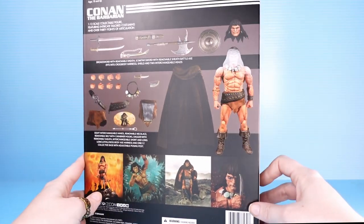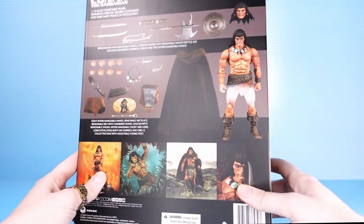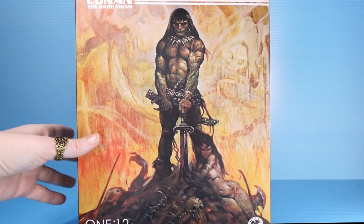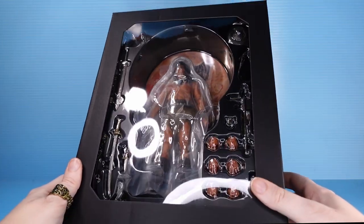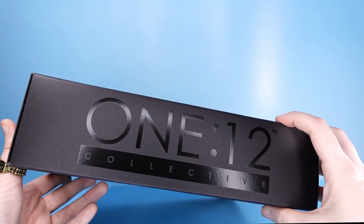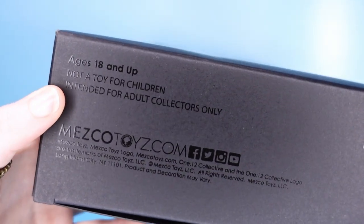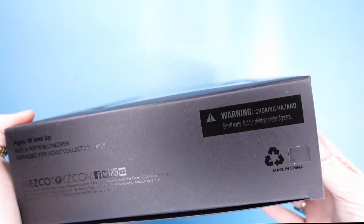The back just kind of shows everything that he comes with — picture of the figure himself, some action shots. The rest of the packaging is matte, but this image of the figure is shiny for some reason. This is a slip cover, and we will take that off to reveal the figure in the packaging underneath. 1:12 Collective across the side in shiny text, Mezco logo across the back, really large. Warnings on the bottom: ages 18 and up, not a toy for children, intended for adult collectors only.